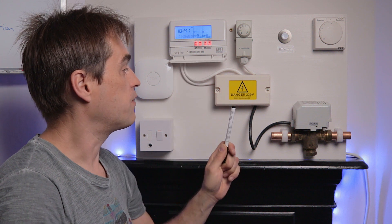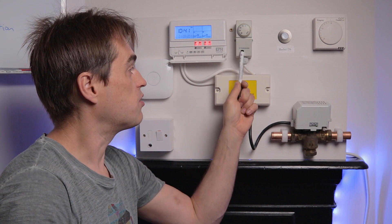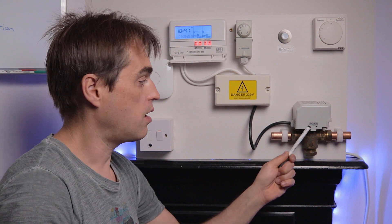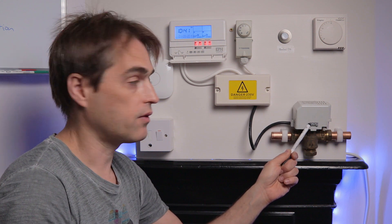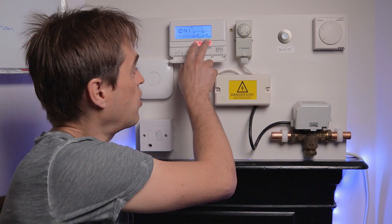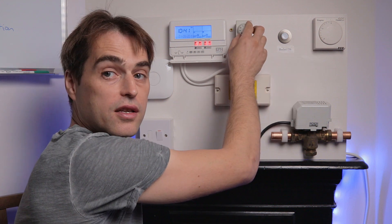We've got our wiring center where all components are wired to, a cylinder stat, a room stat, and a three-port mid-position zone valve. There's also a simulation of a boiler. If I turn the programmer for heating and hot water on, and turn the cylinder stat up, you can hear the zone valve moves to W, which is water.